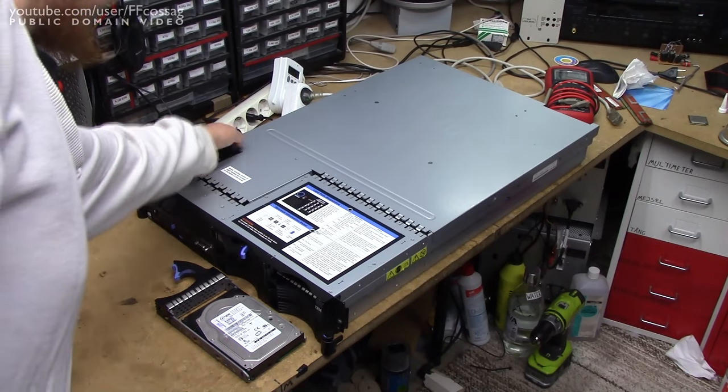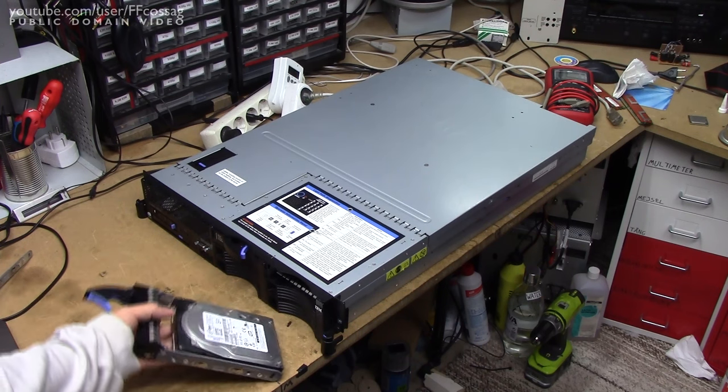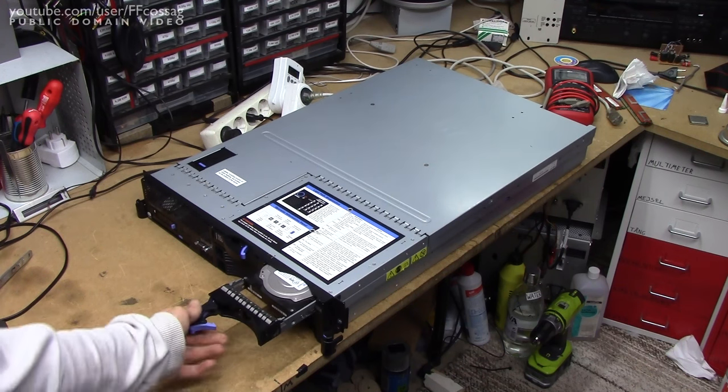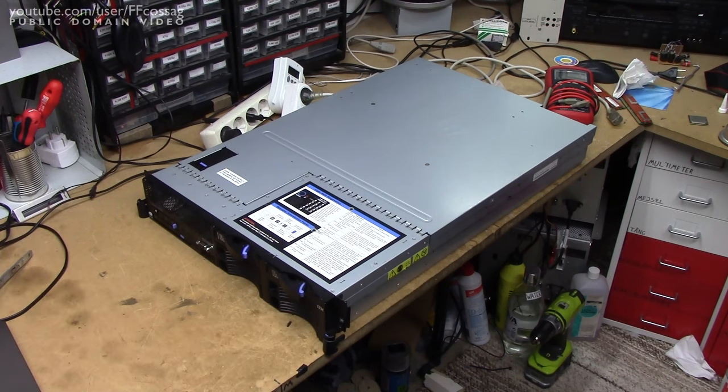So that's a bit of a look at a first generation IBM System X3650 server. Sadly, it's a bit too old to be of much utility to me and I'm frankly not sure what to do with it. But thanks to Morten for at least sending me something to make an excellent comeback video to tech, and for occupying my entire bench for a week now that I'm back home. Thank you for watching. Cheerio.